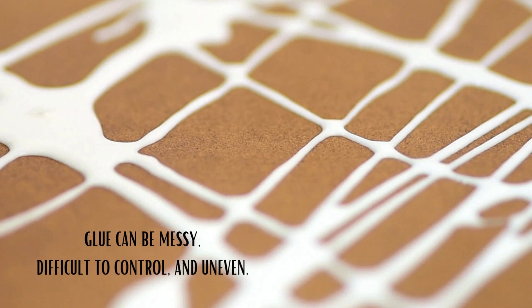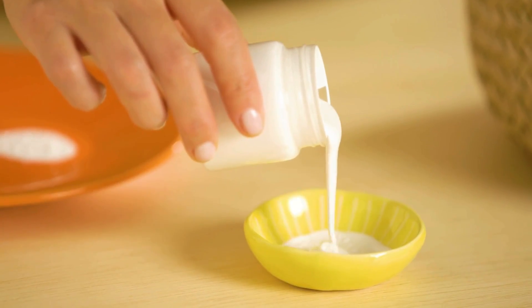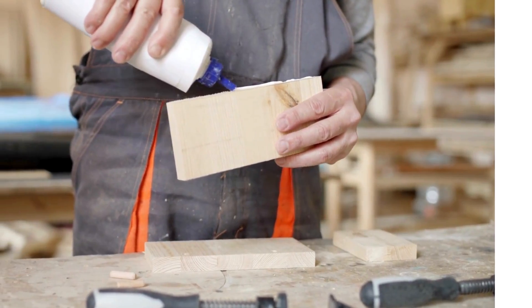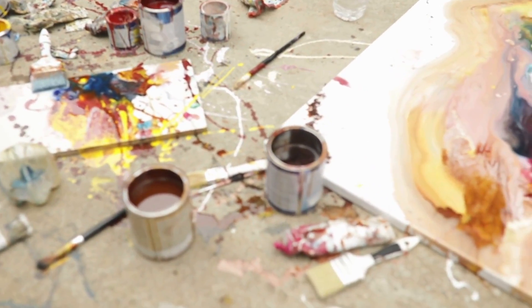Glue can be messy, difficult to control, and uneven. This is especially true for quick-drying adhesives like super glue. These issues can affect the quality of your work, especially when you are trying to attach thin wood trims to metal surfaces. So, if you aren't careful enough, the whole thing may come out looking messy and amateurish.